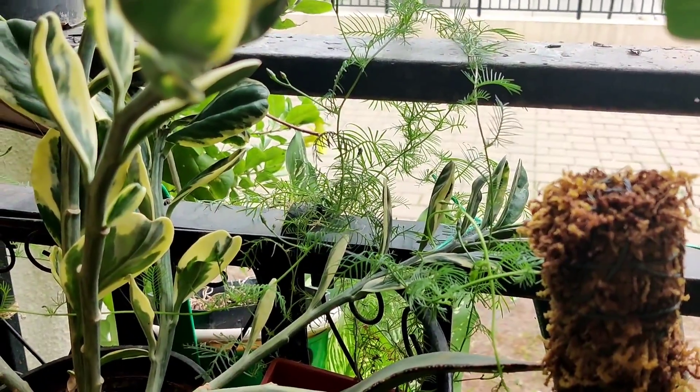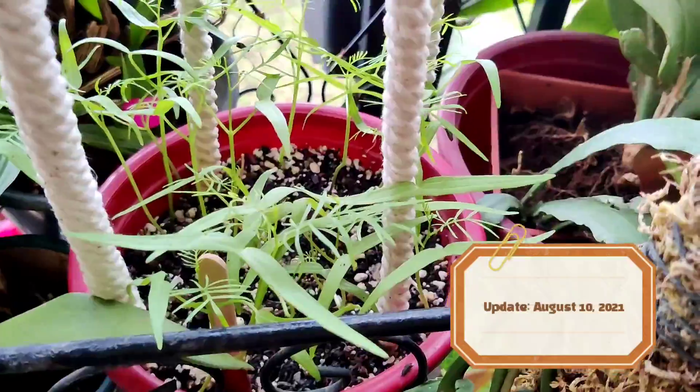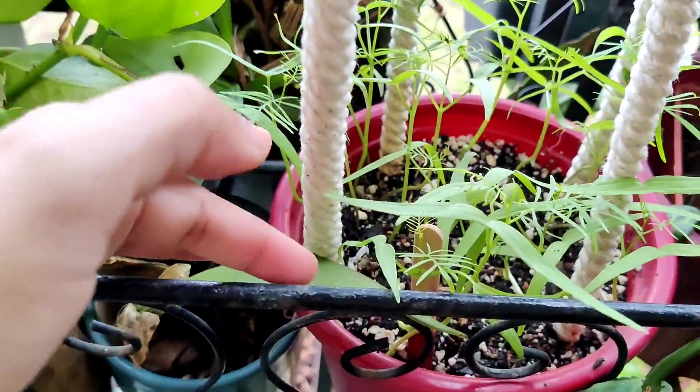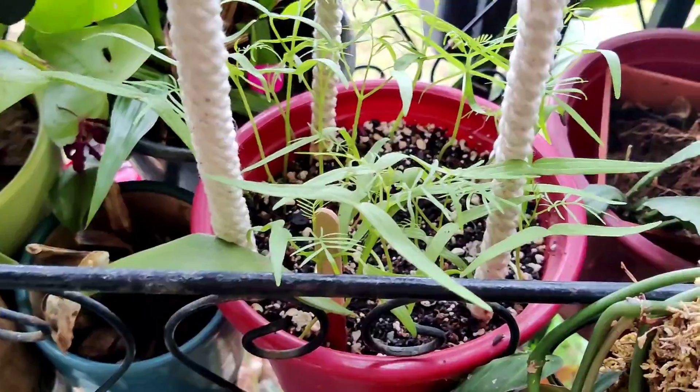Today is August 10th and this is the update on the cypress vine. You can see that most of them have become taller, and slowly we need to start training them around this rope.